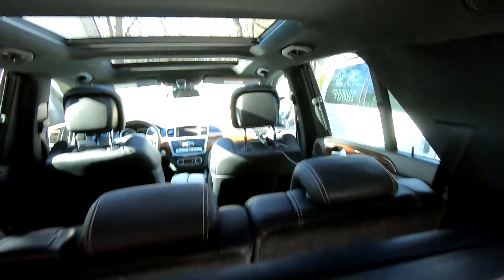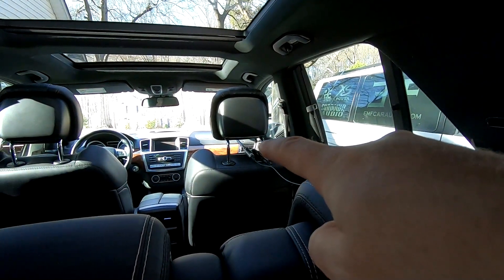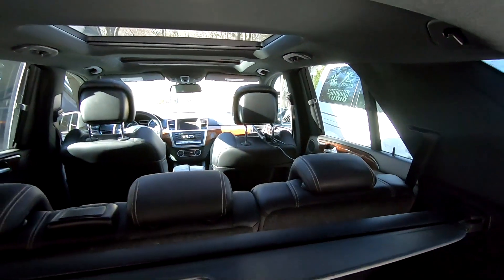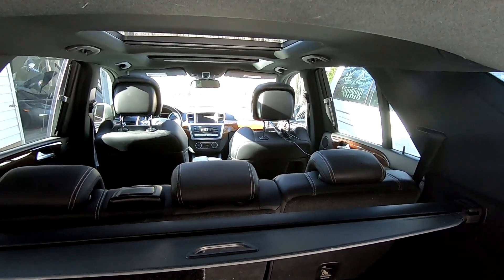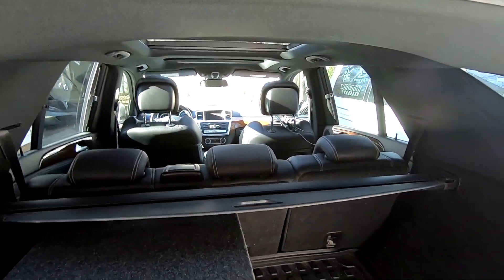So what are we doing? If you notice right up there, I've got the microphone for the RTA set up. Now why did I do it right there? It's right near the headrest — that's where your head is, that's where you listen. Not the windshield. So that's where we're going to check it for a reference point.